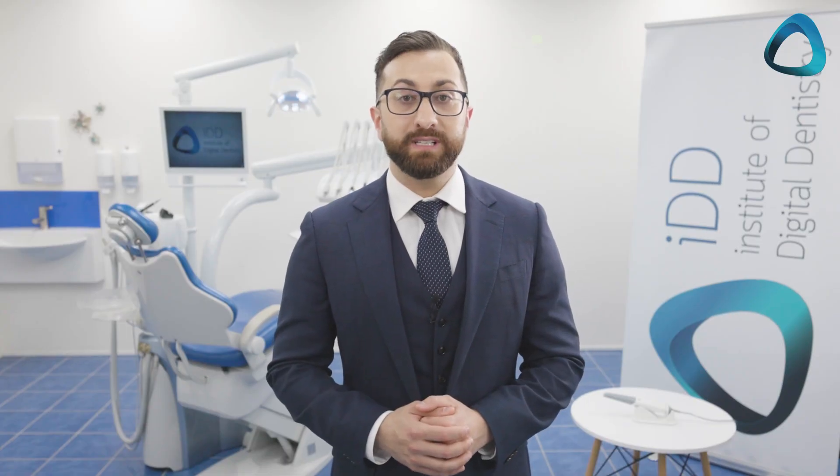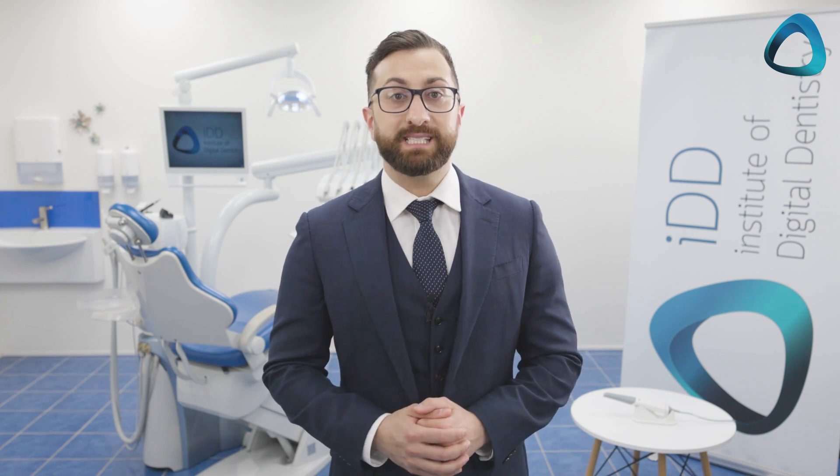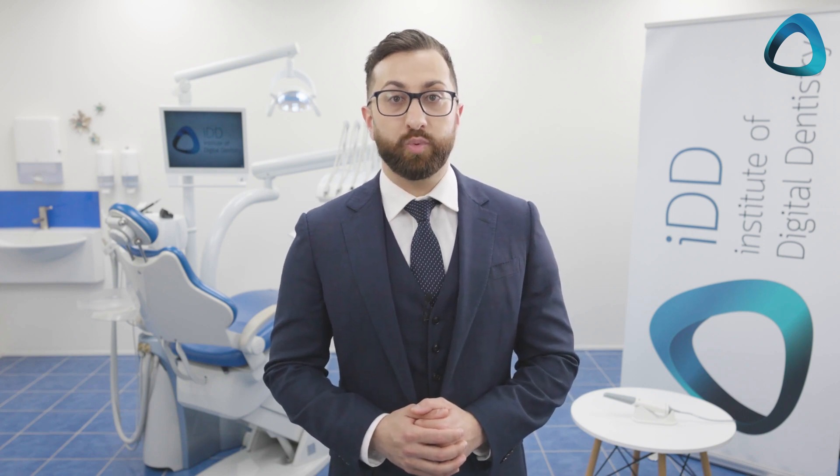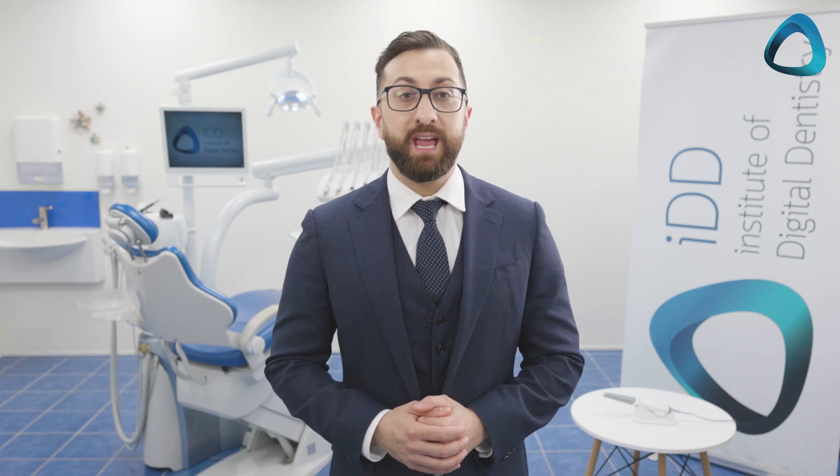In this video, I will use the ARLScan3 intraoral scanner by Shining3D to scan a case and demonstrate this workflow. The digital impression files can be exported from the software and imported into Exacad to design and fabricate chairside restorations in-house. We have been milling in-house for over 15 years here in our practice.